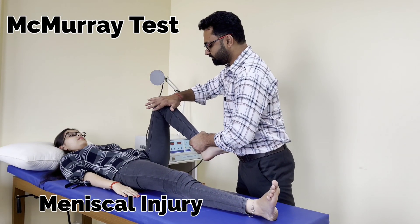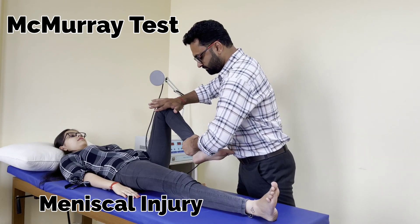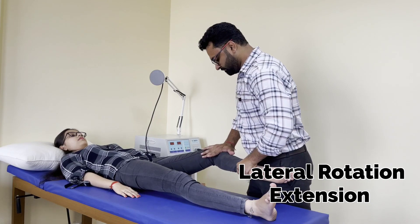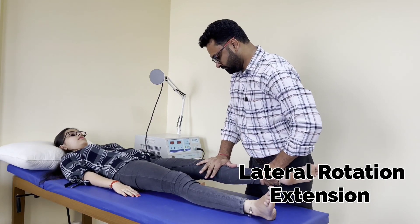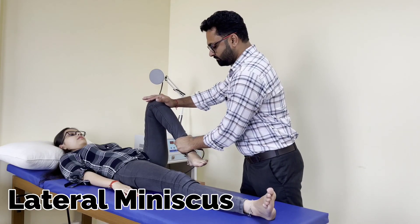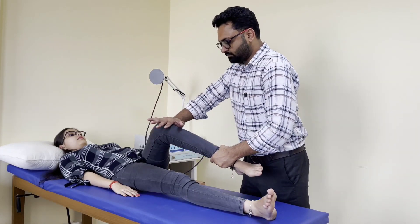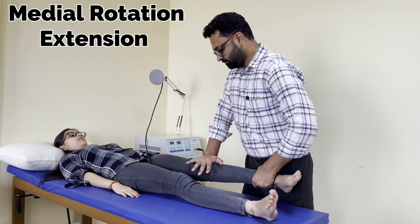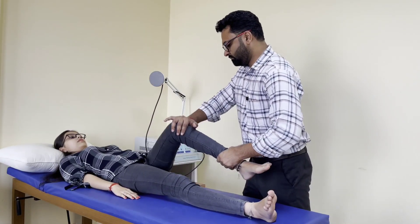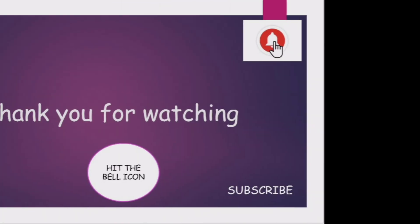In McMurray's test, the patient should be in the supine lying position. Rotate the tibia laterally and extend the knee joint for the medial meniscus. For the lateral meniscus, you need to rotate the tibia medially and apply pressure from the lateral side. Repeat the test two to three times to check it properly.